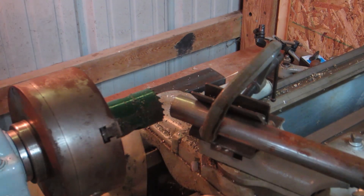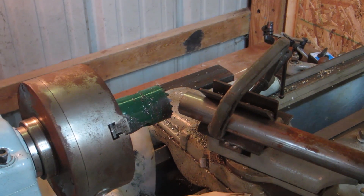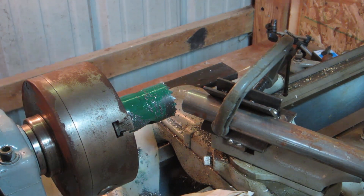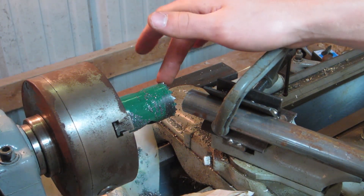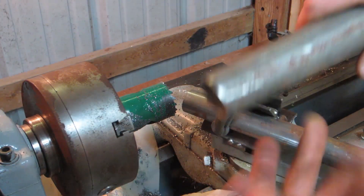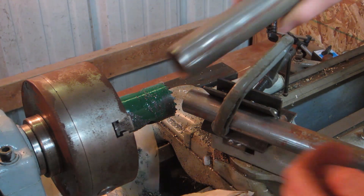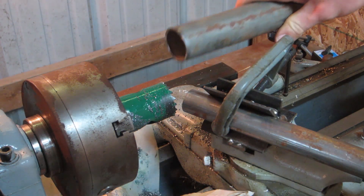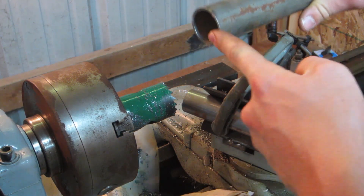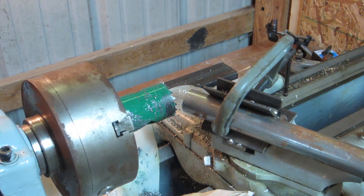You tighten that down and clamp your tube in there, and then you can use it to cut notches out of the end of your tube. Of course, the hole saw needs to be the size of the tube you're planning on joining up to. This is the tube I'm planning on joining this piece to, and as you can see, the hole saw and the tube are the same diameter — both are one and a half inch diameter.